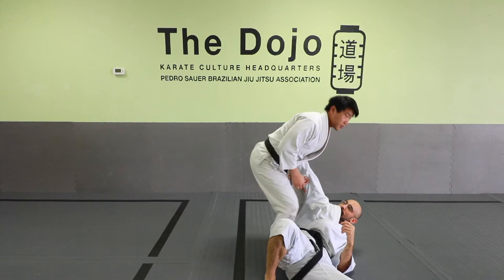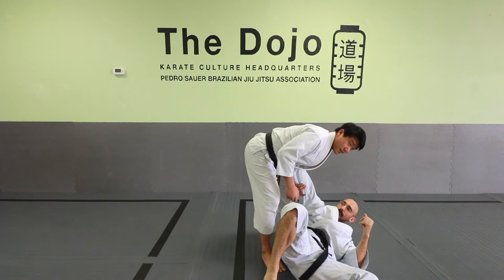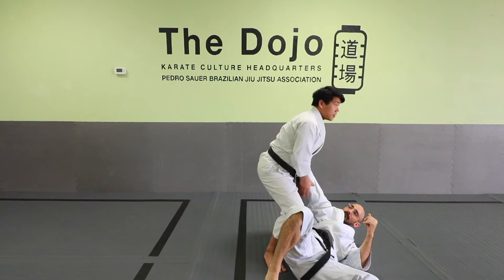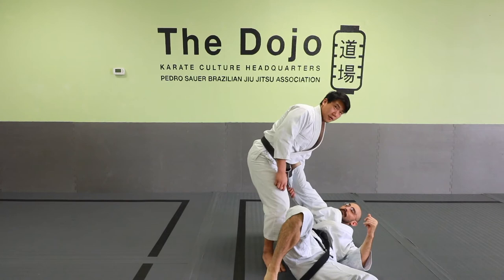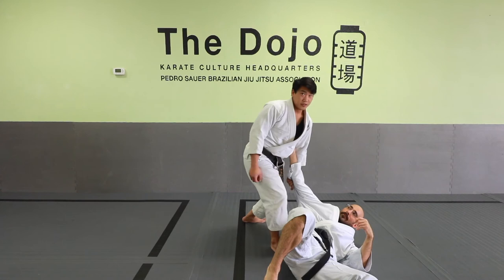I want to start bringing my hips towards the arm so he doesn't turn back into me. If I stay leaned over like this, he'll roll in, and someone who knows grappling is gonna start tackling your legs. So immediately I'm going to apply pressure on the arm and posture up. You can see how this can turn into a break of the elbow, a shoulder lock, or you're just holding him here — maybe holding on to his shirt. My trailing knee can also throw knees or pin him to the mat in a knee-on-belly position, which allows me to throw strikes and prevent him from turning back in.